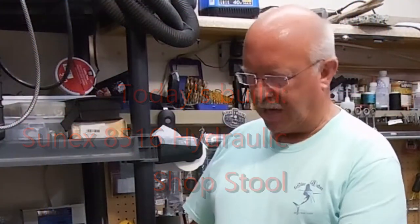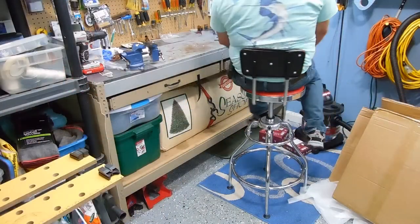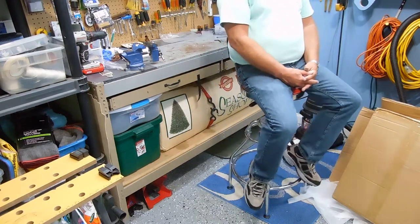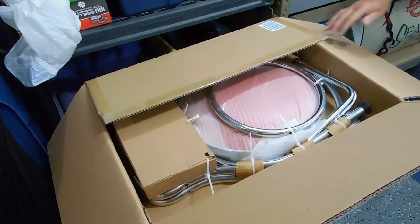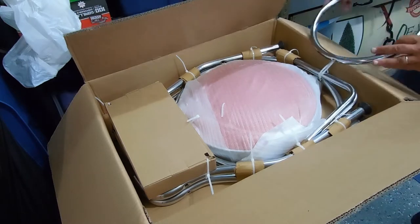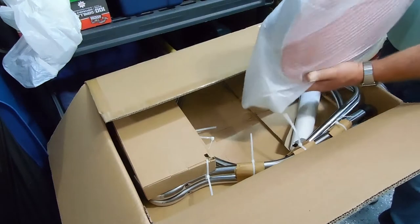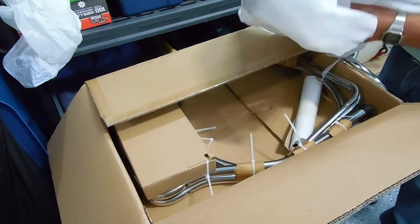This is going to be an unboxing and a review of the Cenex Tools Model 8516 Hydraulic Shop Stool. It's packaged pretty well with a lot of zip ties. The seat itself has some weight to it, so that's a good sign.